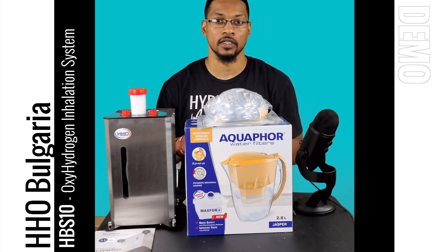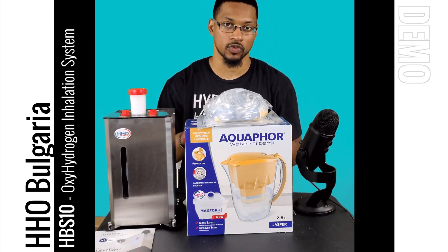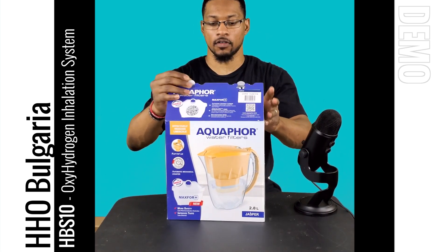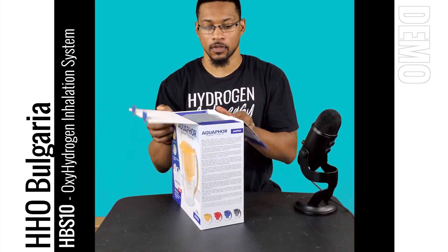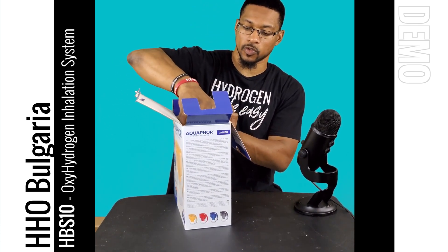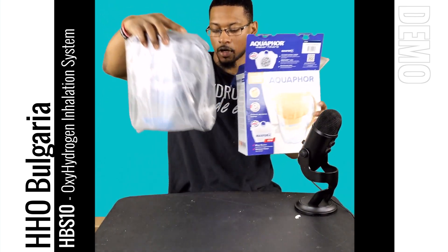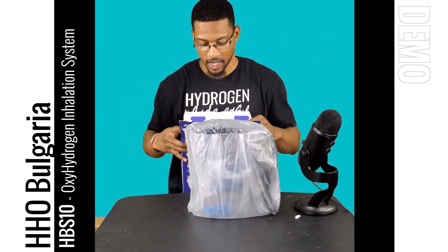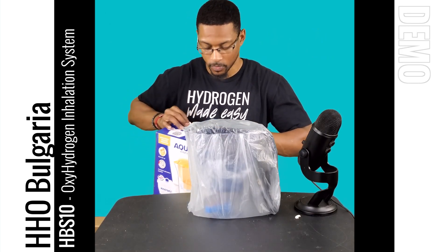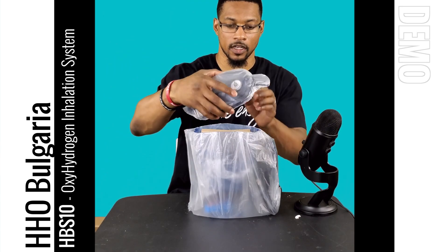That is everything that comes with the unit. Let's go ahead and show you the pitcher real quick. It has two little tabs here — you pull these out and open it up. Like I said, this pitcher is modified to be used with the system. It comes with a gas port so you can bubble hydrogen gas, and it also has a little carbon filter so you can pour your water in, filter it, and then bubble it.